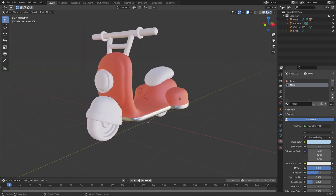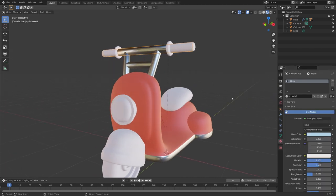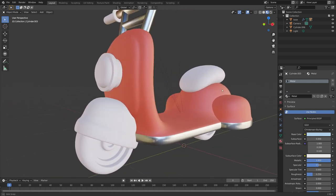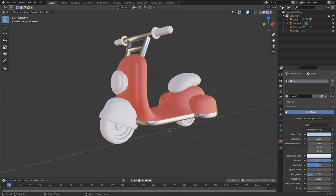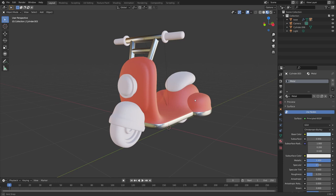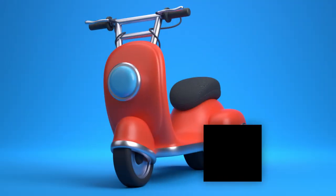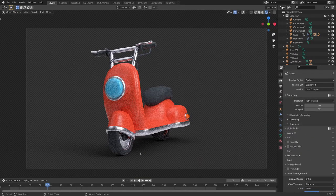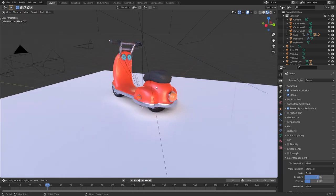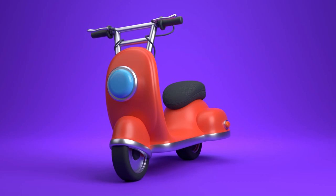The materials are coming along, and you can do the same throughout — for example, set the handlebars to metal via the dropdown. To finish up, I'll leave you a little challenge: go ahead and apply the rest of the materials yourself. You can do it — if you get stuck, come back and rewatch these sections. Here's mine all finished and colored — great job! That's it for today's tutorial, and an extended version with rendering, lighting, and extra details will be on my Patreon.